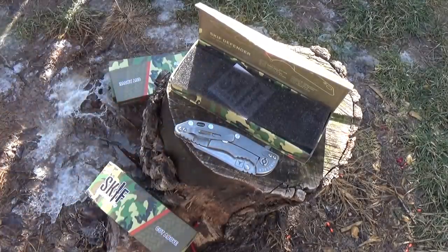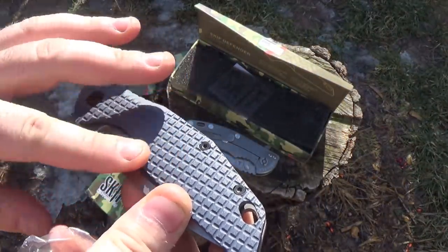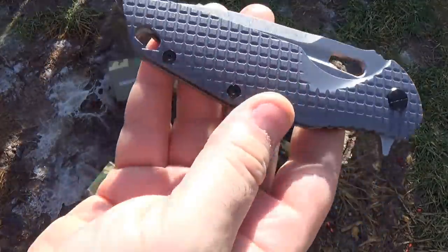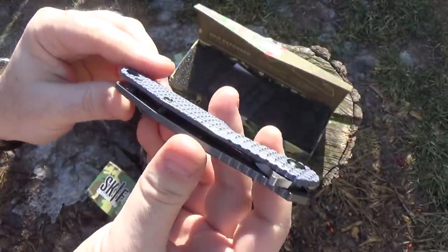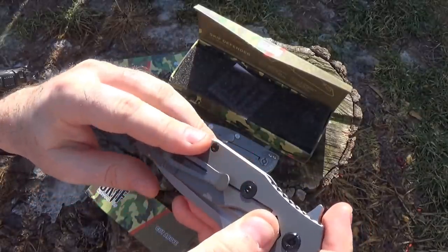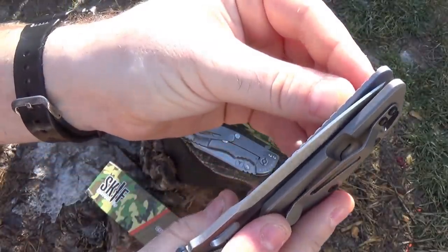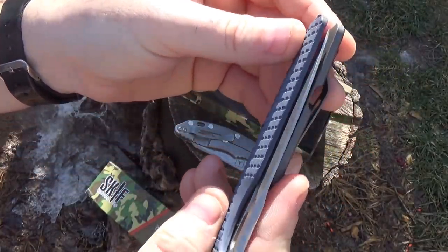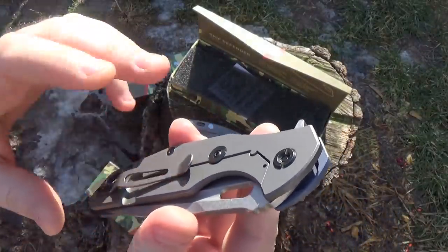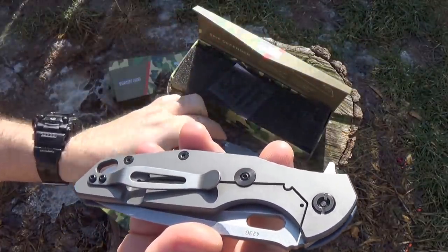We have a nice G10 scale with a nice pattern, flipper design, nice flow-through, steel over-travel stop. Fit and finish looks great, actually — it really does. But here's where things get a little sketchy. When you're not knife guys, maybe you don't notice stuff like this. Take a look at this, and then take a look at a Hinderer which has been around for years — do you notice any striking similarities?